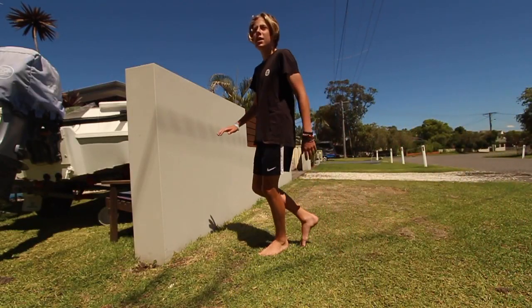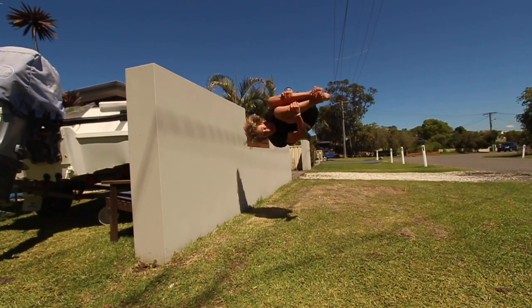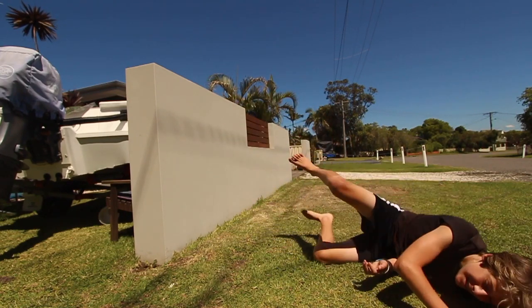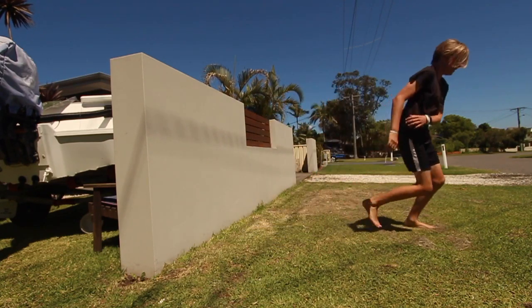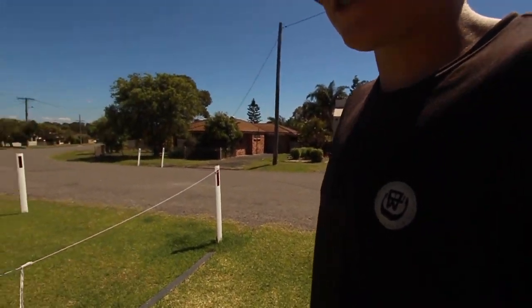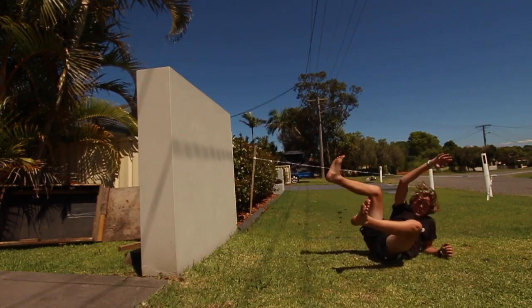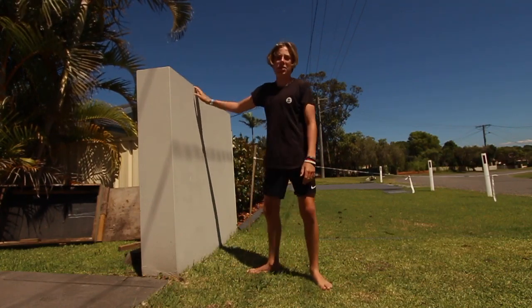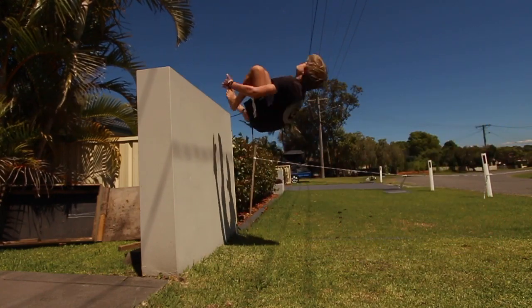I'm going to try some side flips. Now I'm going to see if I can try a palm flip on this. It's so hard because normally I'll be pushing off here, but it's a bit shorter.